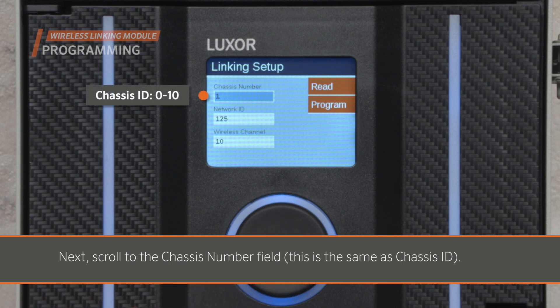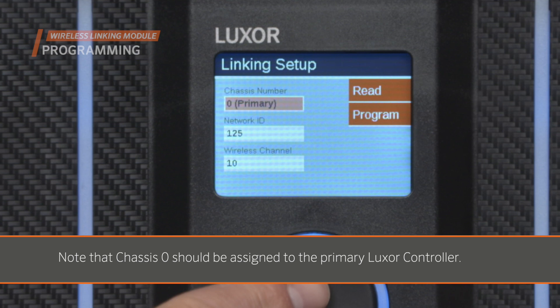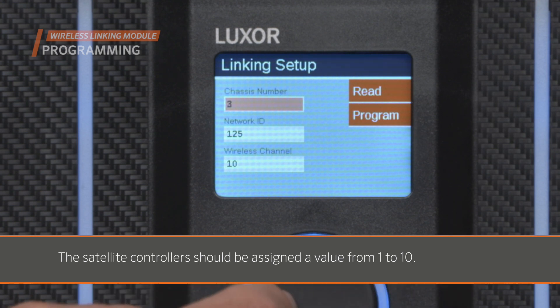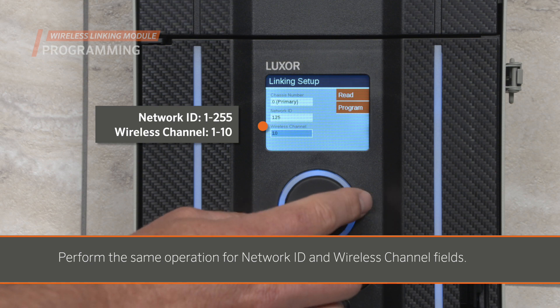Next, scroll to the Chassis number field — this is the same as the chassis ID. Select your desired Chassis ID using the controller scroll wheel. Note that Chassis 0 should be assigned to the primary Luxor controller, and satellite controllers should be assigned a value from 1 to 10. Perform the same operation for the Network ID and Wireless Channel fields.